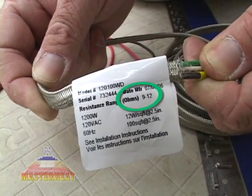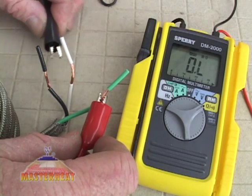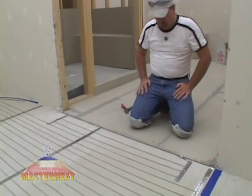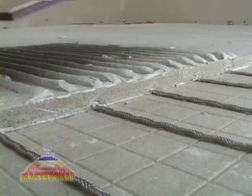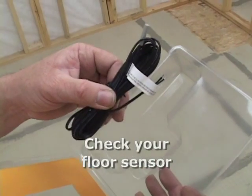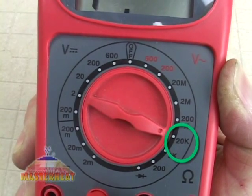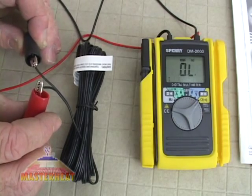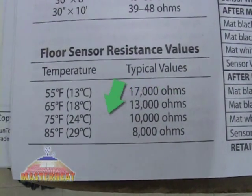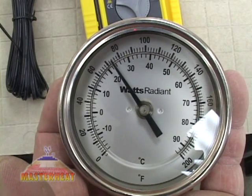Make sure this number falls within the resistance range printed on the label of each cable. Next, touch the meter leads to the white and green wires, and then the black and green wires — the display should not change. Conduct these tests when you take the spool from the box, after the wire is fastened to the floor, and after the finished floor covering is complete. Write down your readings in your manual's resistance log. Don't forget to check your floor sensor before installation. Set the scale to 20,000 ohms (shown as 20K), hold the test leads to the sensor wires and compare the value to the chart. A reading of 10.96 means the sensor shows the room temperature to be just below 75°F, which confirms the sensor is functioning properly.